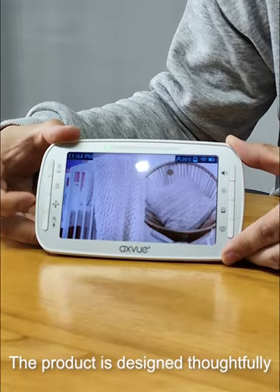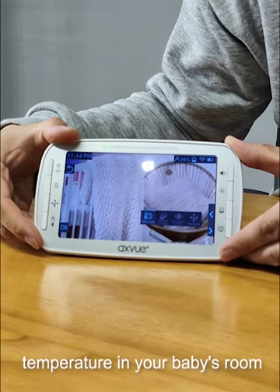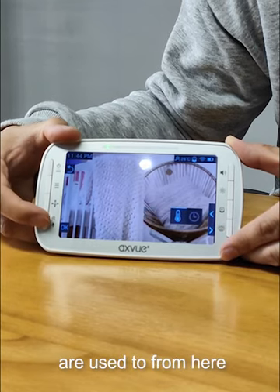The product is designed thoughtfully to support temperature monitoring, so you know the change of room temperature in your baby's room. You can select the temperature unit you are used to from here.